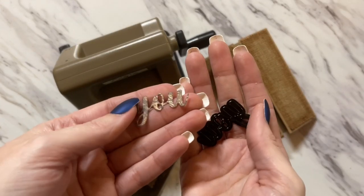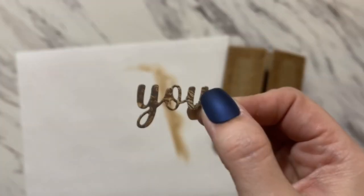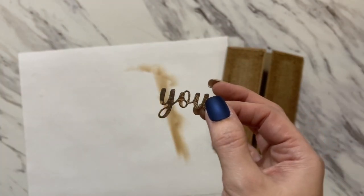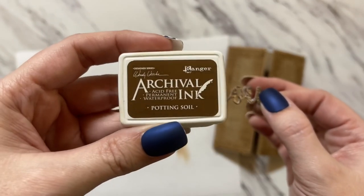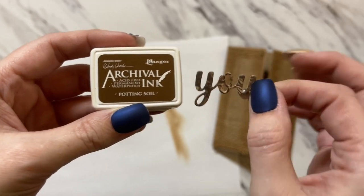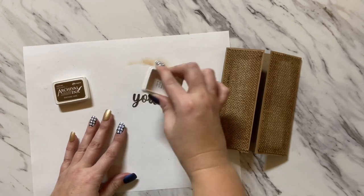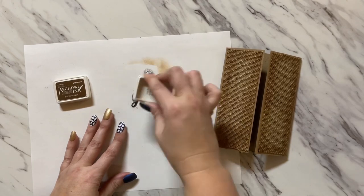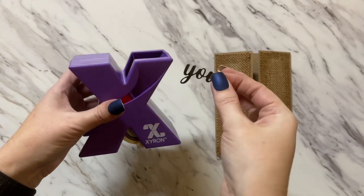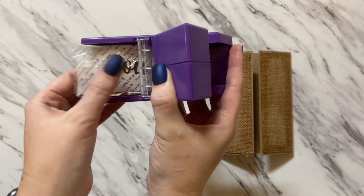From our die cut, we have this cute little 'you.' I'd like it a little bit darker, so I'm going to use Ranger's Archival Ink in the color Potting Soil. I'm just going to lay it down and smash the ink into it to make it darker. Then I'm going to pull this through the Xyron just to make the back sticky.